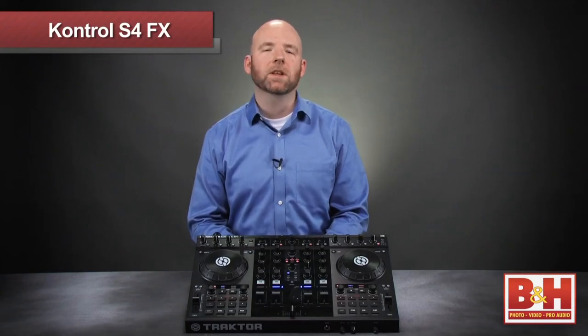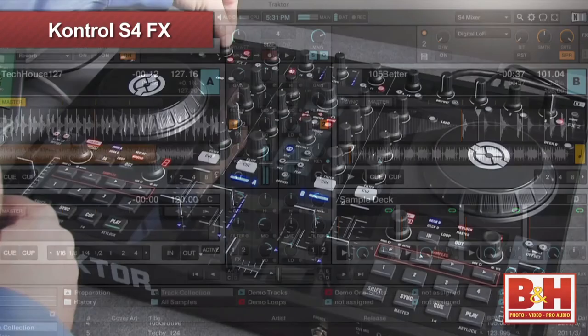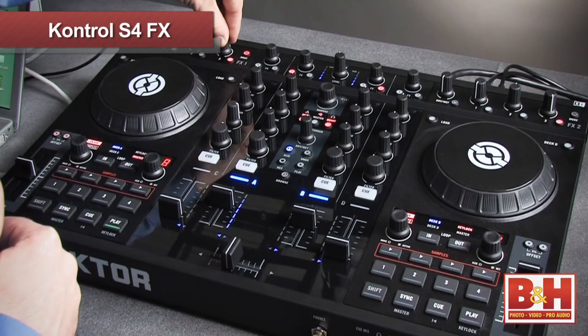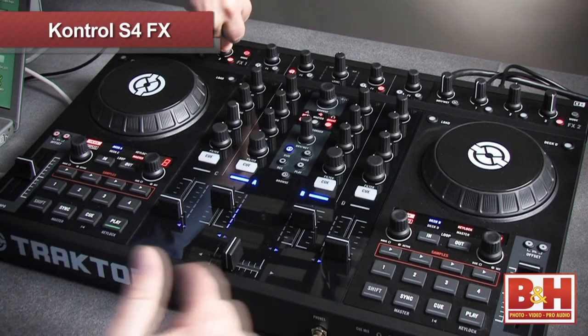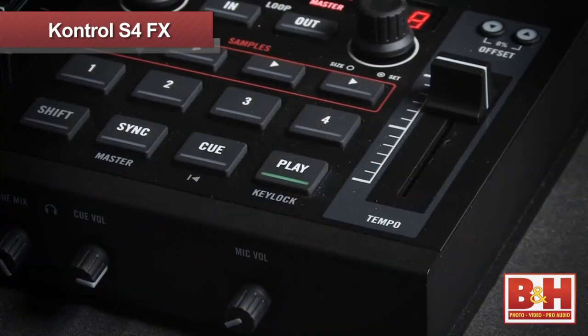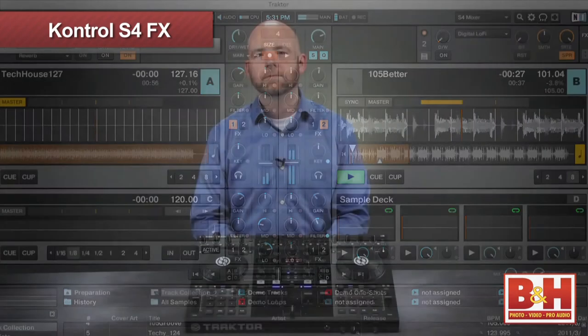One way to use these kinds of reverb and delay throws is as a way to transition between different types of tracks. Let's say you've been pumping out a set of Tech House tracks at around 126-127 beats per minute, but you want to change it up and move into something completely different — maybe drop it down to around 101 beats per minute. End your faster cut with a dramatic reverb throw, then bring in the new cut as the reverb decays.